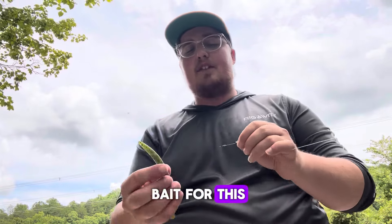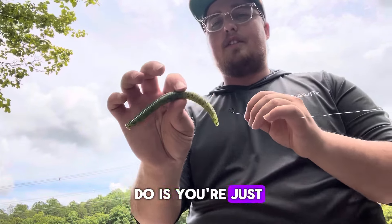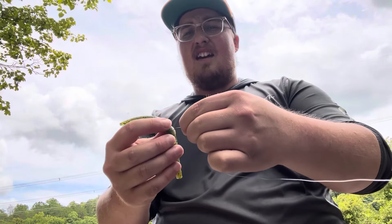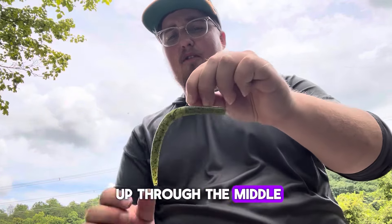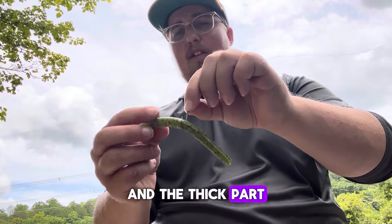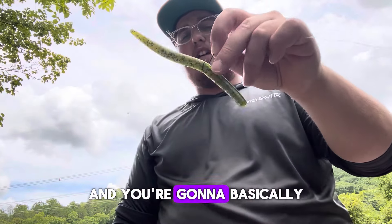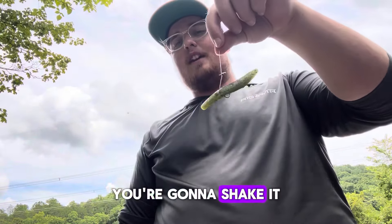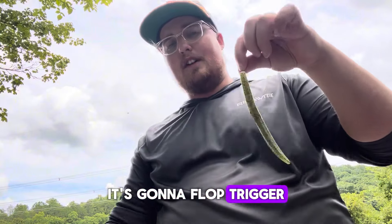This is the ideal bait for this. What you're gonna do is you're just gonna take it and take this hook and go right up through the middle of that worm. So you got it hooked right in the middle of it, in the thick part of that worm. And basically while it's in the water, you're gonna shake it like this — it's gonna flop and trigger some bites.